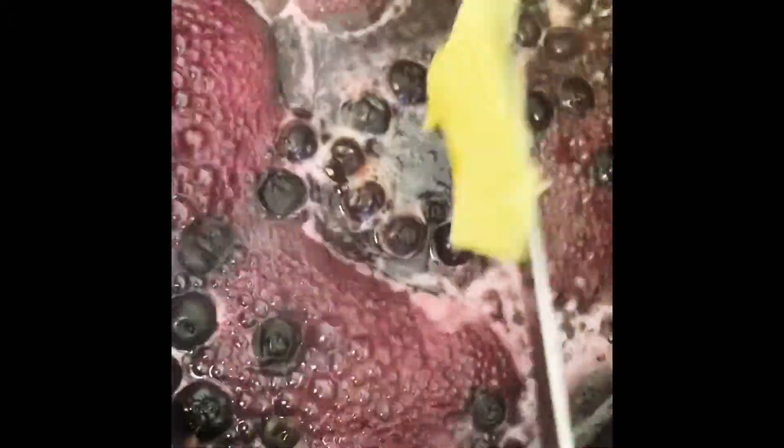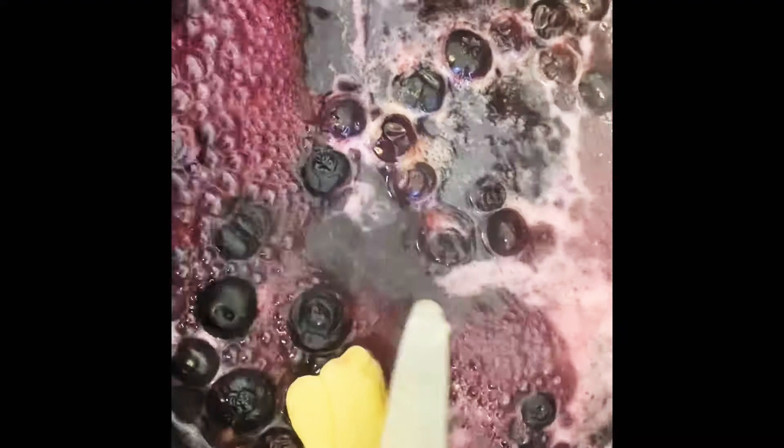This is what it looks like. For this one you'll need blueberries. Add a bit of water into the pan and let it cook, then add your butter — yes, more butter. I can literally hear you guys saying more butter — yes, more butter!